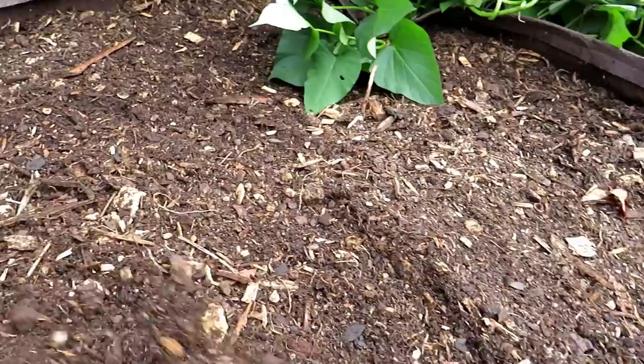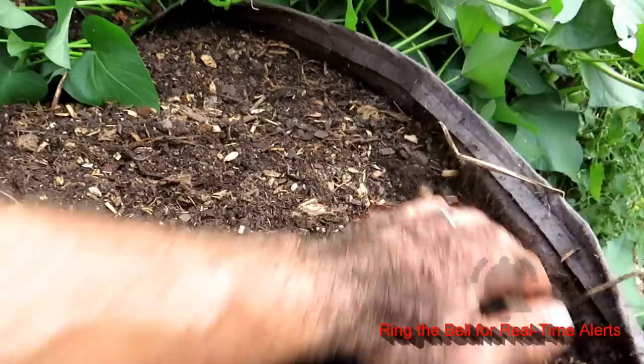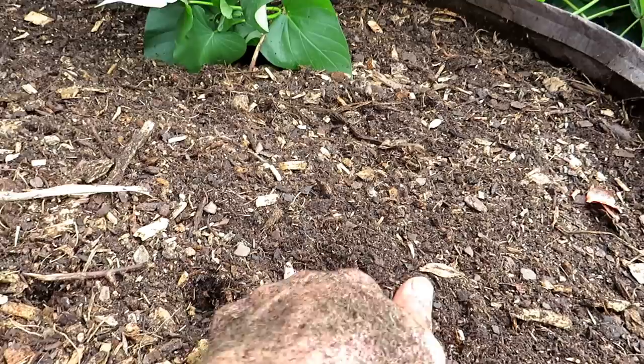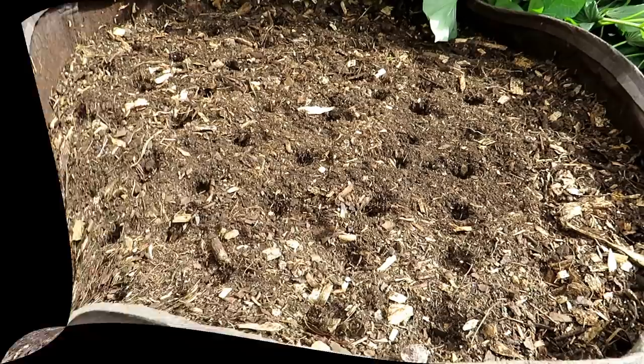All I'm going to do is put a bunch of finger holes in here — that's what I talked about in my book Modern Homestead Gardening. I make these finger holes every about one to two inches apart, about a half inch deep, and it's just going to look something like this. Then we're going to put in one carrot seed per hole.